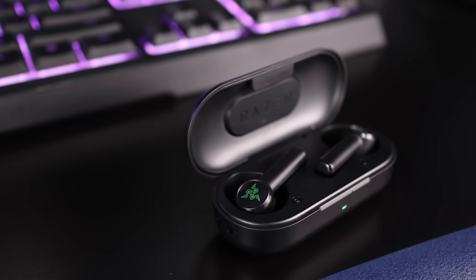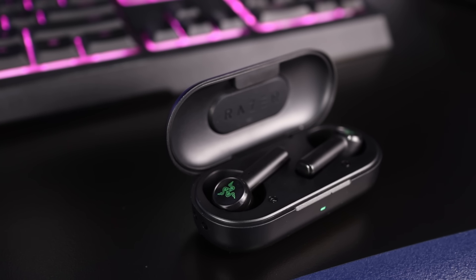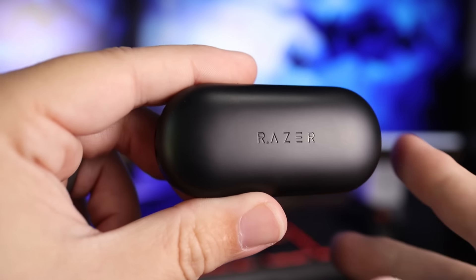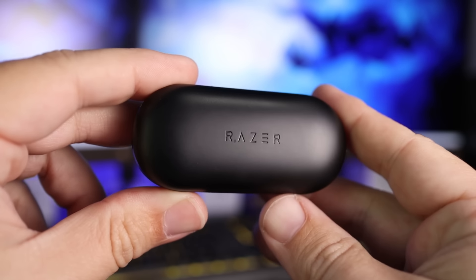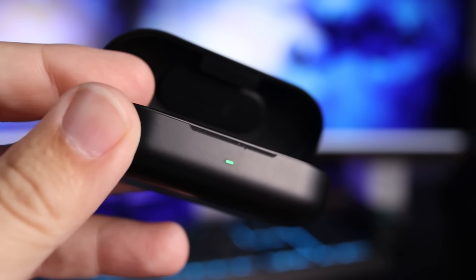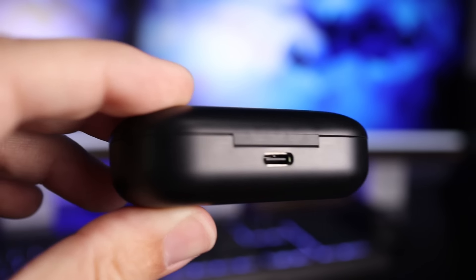I don't know if the battery life is being affected because of the ultra low latency mode or the fact that the case is extremely small, so you can't really fit a large battery in these. There's no excuse — it's a very small battery. The case itself is easy to throw in your pocket or bag and just forget it's in there. You have a single indicator light on the front and a USB-C charging input on the back.